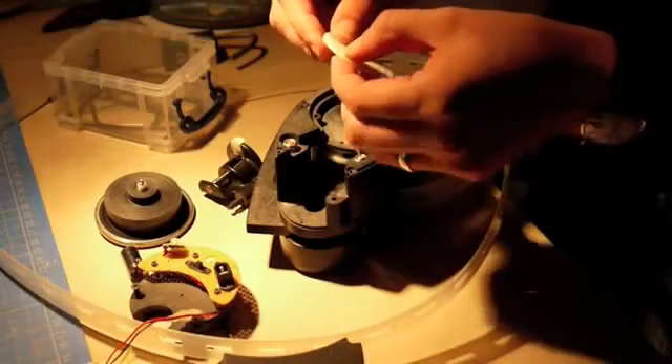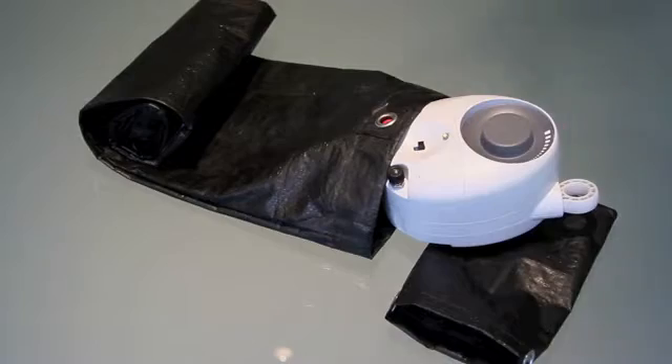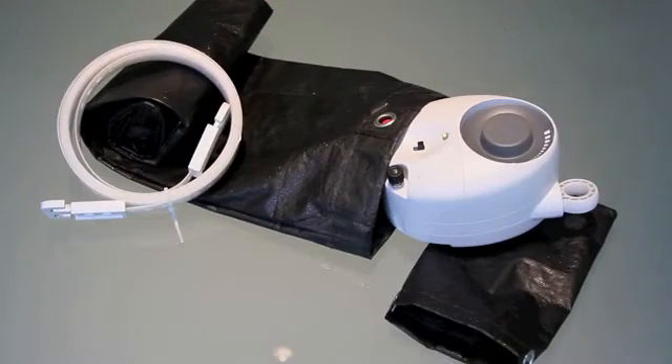It is delivered in a durable fabric bag, which when filled with rocks, sand or earth, provides the weight to power it.